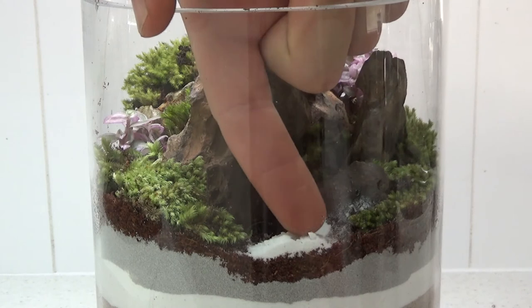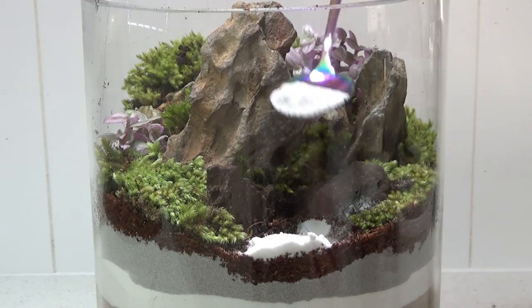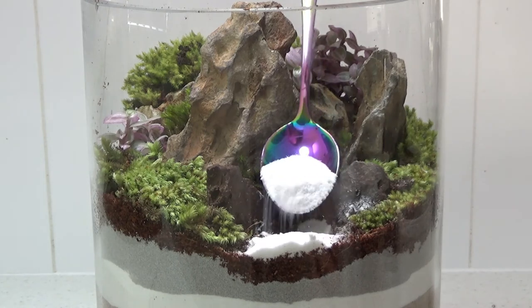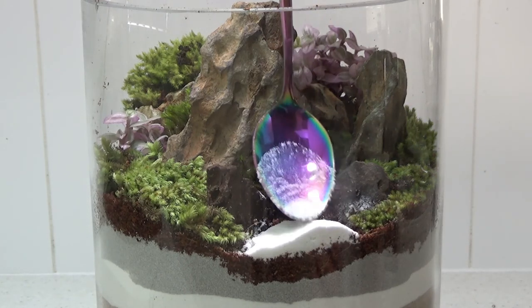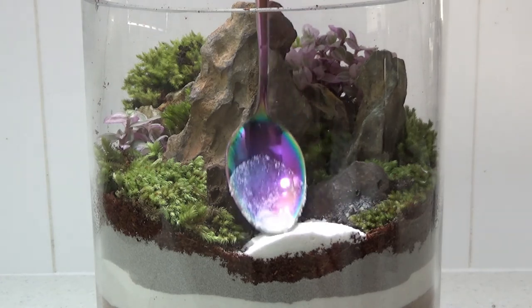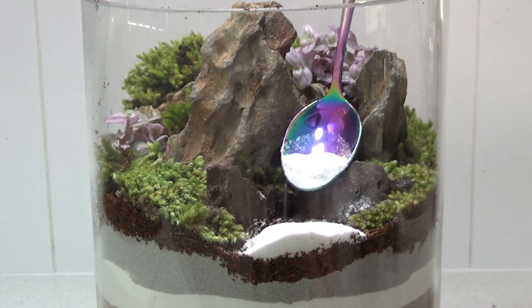Next I'm adding my white sand. I over-poured a bit — it came out of the container a bit quicker than I wanted — but just carefully add your white sand to the front of the terrarium. This is just my design; you don't have to do a beach section at the front if you don't want to.